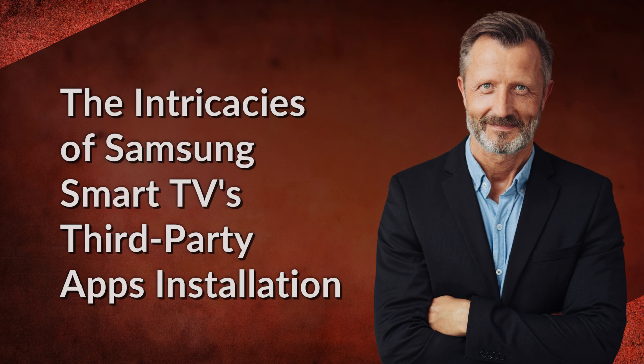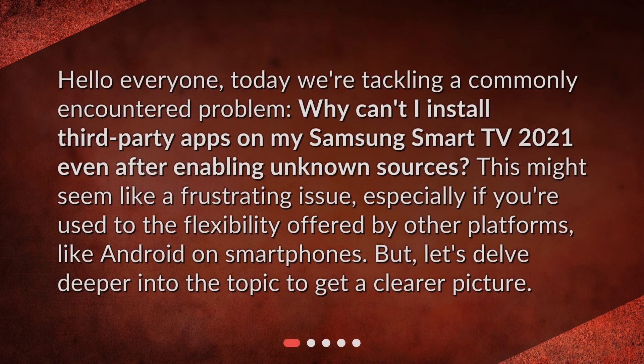Today we're tackling a commonly encountered problem: Why can't I install third-party apps on my Samsung Smart TV 2021 even after enabling unknown sources? This might seem like a frustrating issue, especially if you're used to the flexibility offered by other platforms like Android on smartphones. But let's delve deeper into the topic to get a clearer picture.